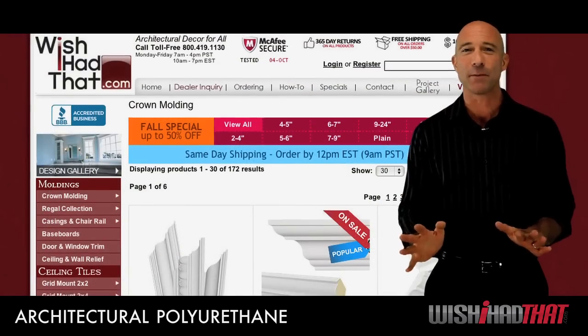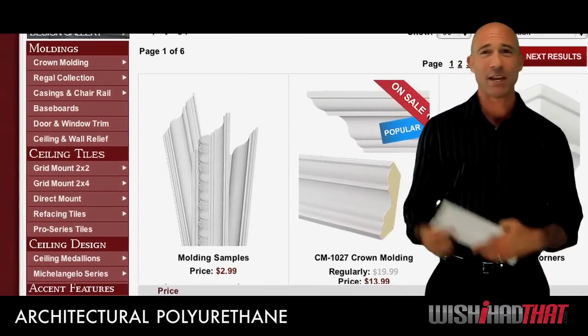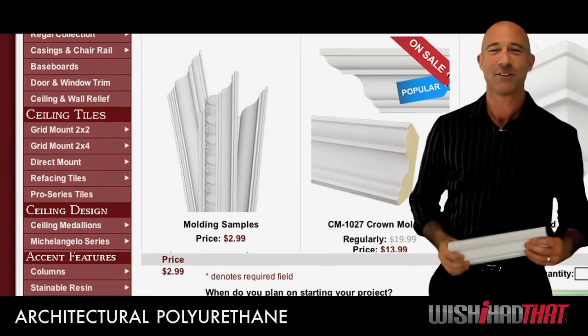And affordable pricing makes it worth checking out right now. So order a sample today and put it to the test.